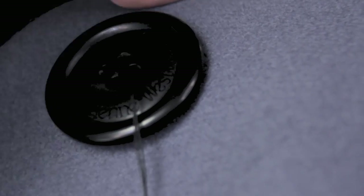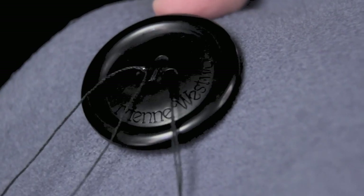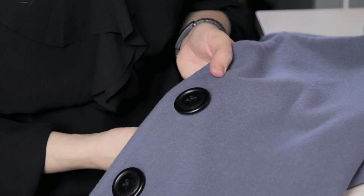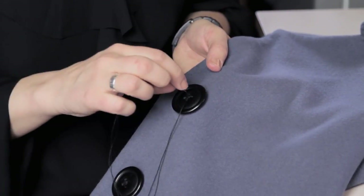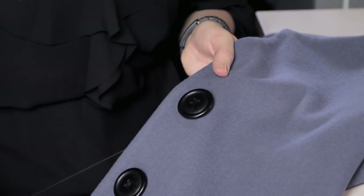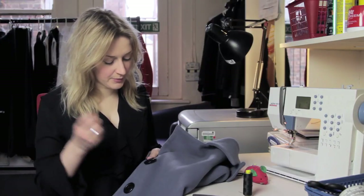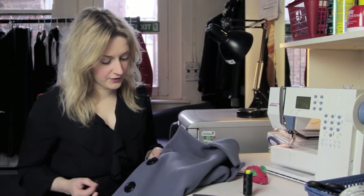Then you do the next set of holes, like this, and then you start again right at the very beginning and go through again and do the whole thing again. I would recommend doing this about three or four times to make it really nice and strong.